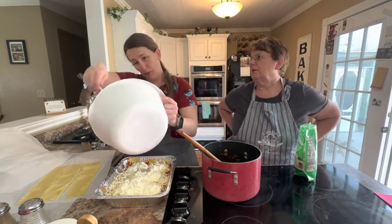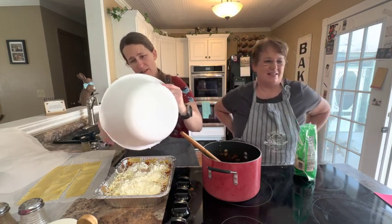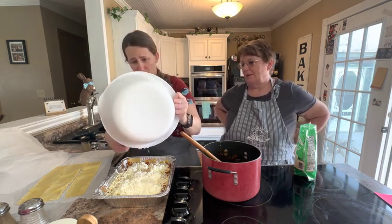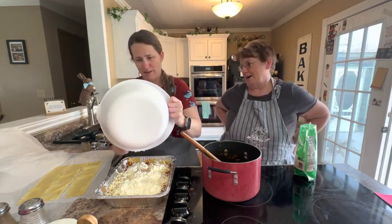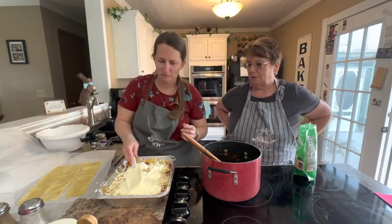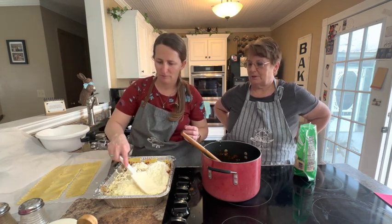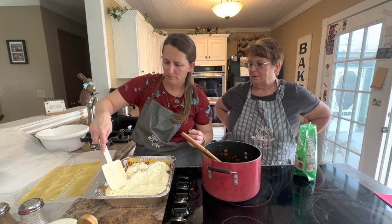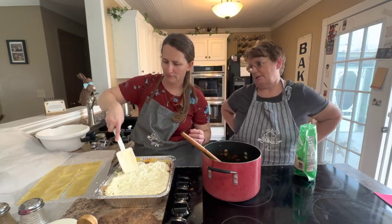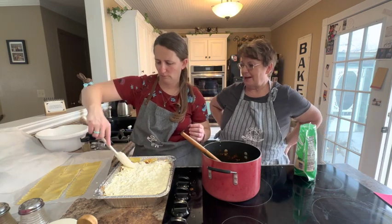I'm the kind of person who likes to scoop the bowl all the way clean and get every last drop — my dad would not let me leave the table without cleaning my plate, waste not want not. It looks really creamy. Then all she has left to do is put her three remaining noodles on top.